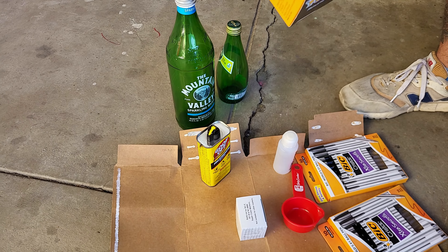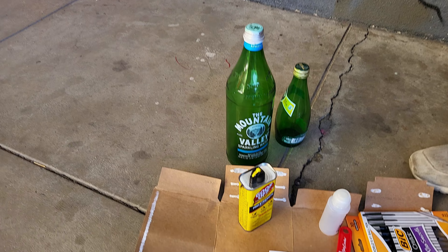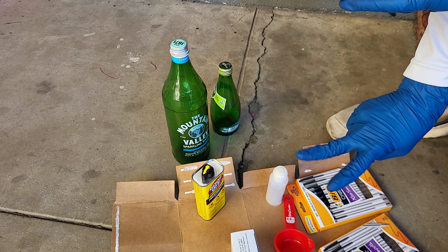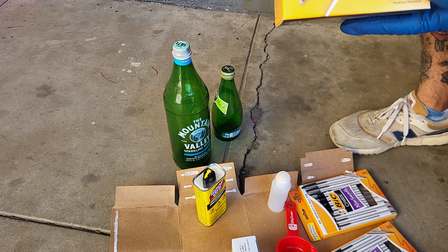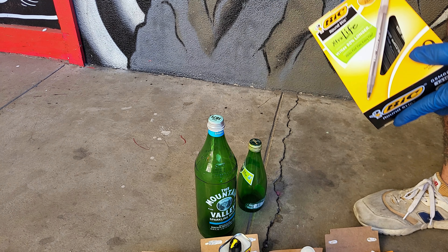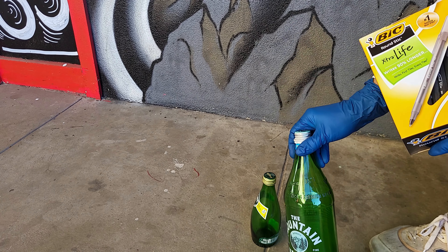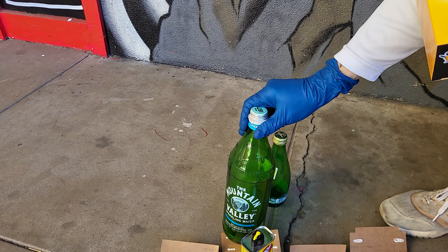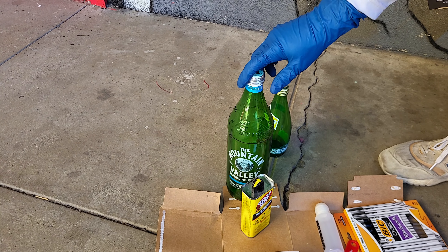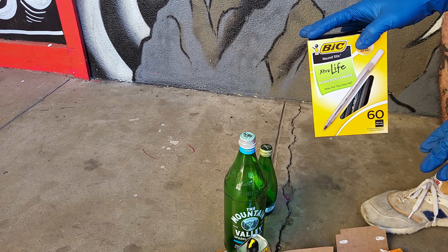The ratio is 40 pens to one-fourth cup of Goof Off — that's the exact amount you need. We're doing two one-fourth cups, so that's half a cup, and we're using 80 pens. We're doing this in a glass bottle because xylene, which is in the Goof Off, eats away at plastic like your mop or a plastic bottle, so we want to store it in something that's going to last.